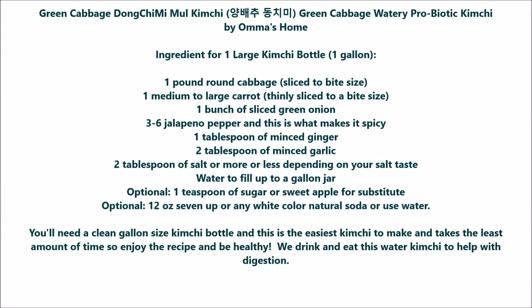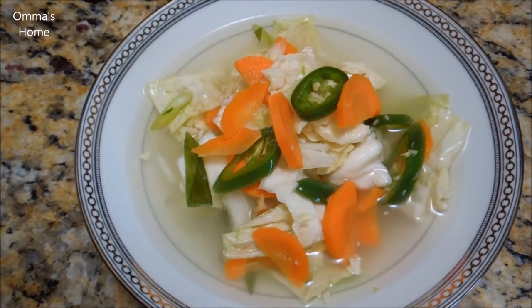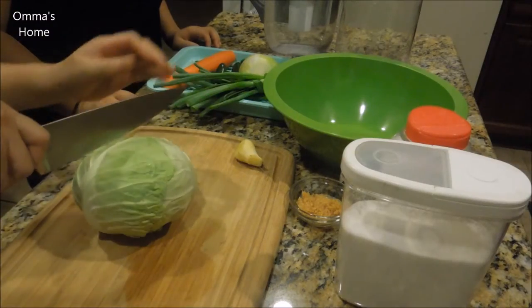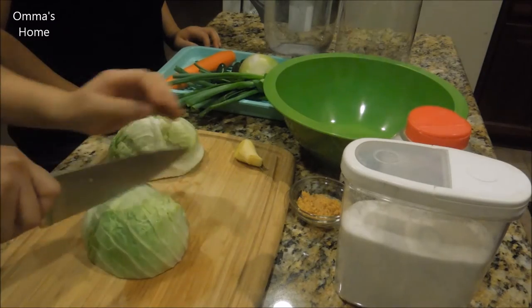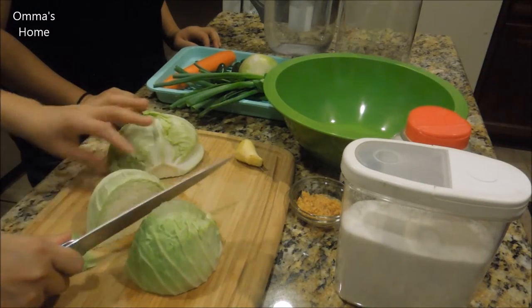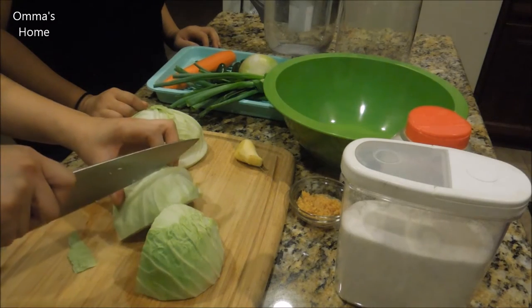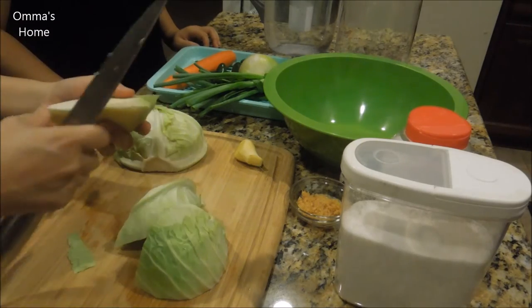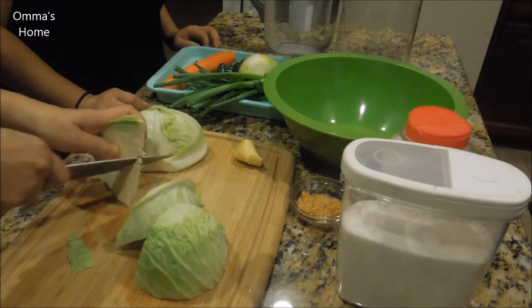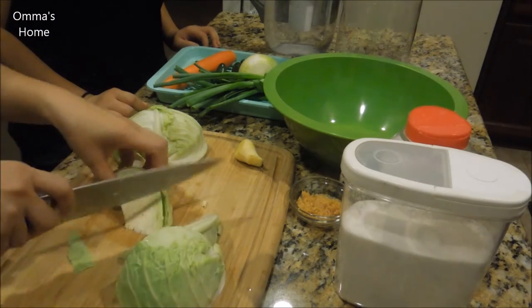Today I'd love to share my easiest kimchi recipe — it's called 양배추 동치미 물김치, also known as round cabbage probiotic watery kimchi. It's easy because it takes less than an hour to make and you can start eating it in a couple of days, or even the next day during the summer. We eat this kimchi when we eat Korean barbecue to help with digestion and to keep our mouths cool so we don't get burned eating meat off the grill. I wrote the recipe at the front of this video and also below the video, so get all the ingredients ready to start cooking.